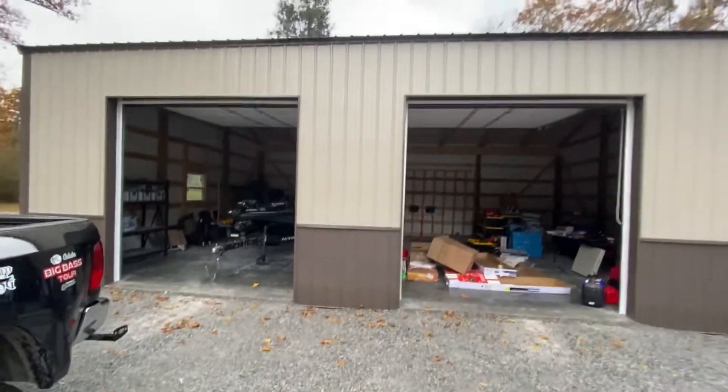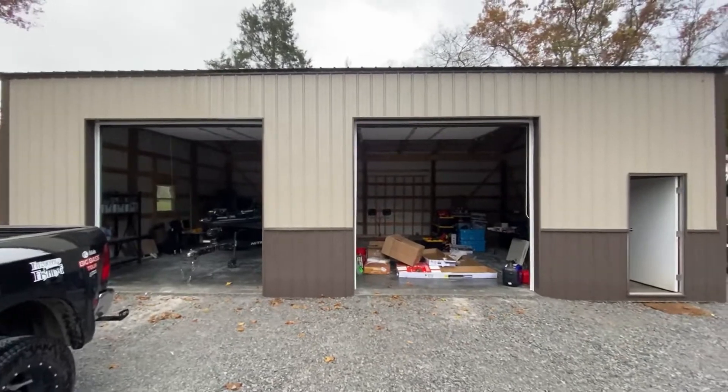How's it going everybody? Welcome back to the channel. Today I wanted to do a real quick update on the shop. We've got our new shop that is on our new property.